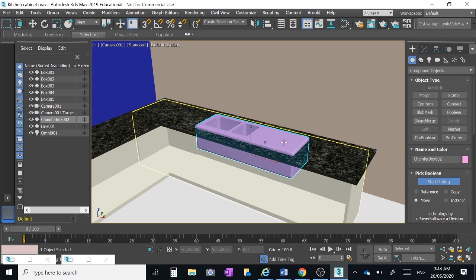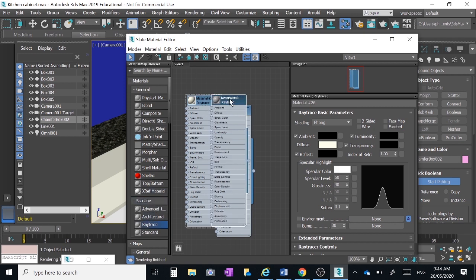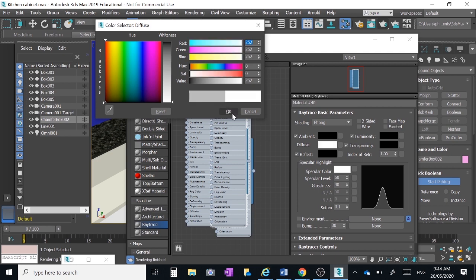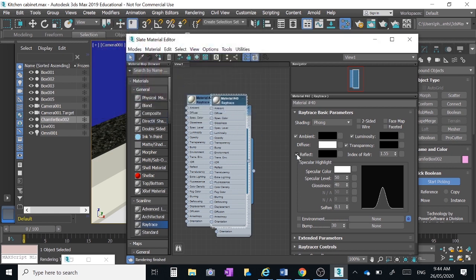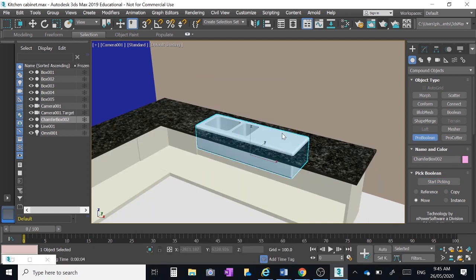At some point we want to put a suitable material on the sink — something stainless steel looking. One way is to go online and get a texture map that is stainless steel and drag and drop it on. Or you could make a raytrace material and make it quite reflective for that silvery look. I'm going to make it white but give it lots of reflection — about 50 — and make it pretty glossy with a specular level of 100, trying to make something that looks a bit like chrome.